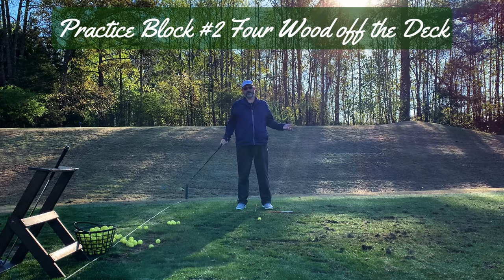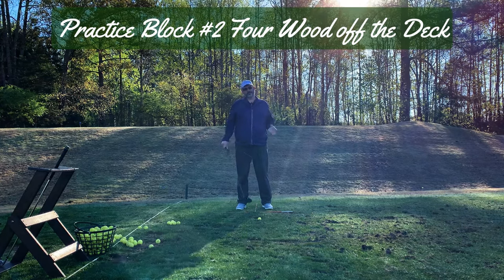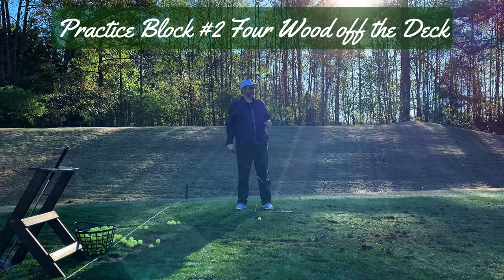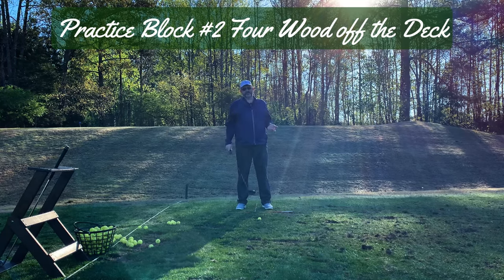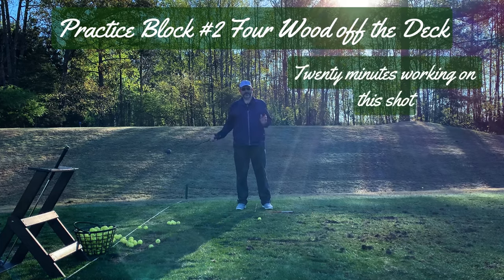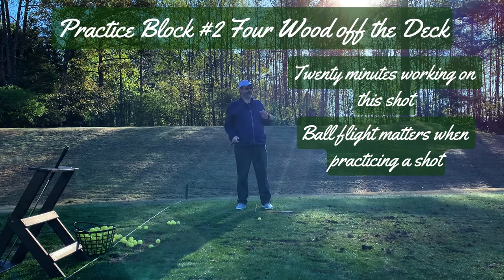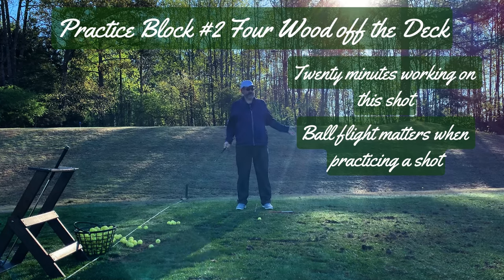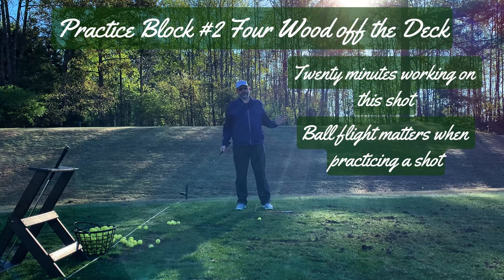I spent 20 minutes working on my pivot, then another five minutes sitting in the golf cart watching penguin videos. Now I'm going to work on the second thing, which is trying to hit my four wood off the ground because that's been a real struggle lately. This one I do care about where the ball goes, because that's all I'm trying to fix — I'm not thinking about my backswing or anything else; this is all about contact and where the ball is going.